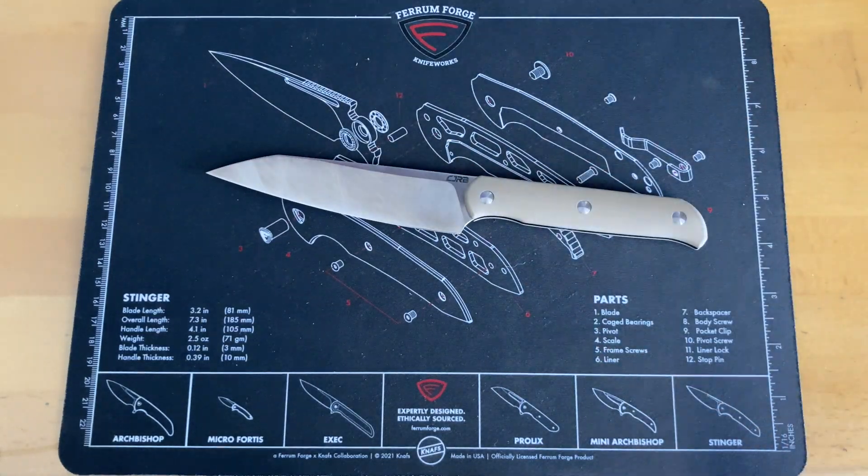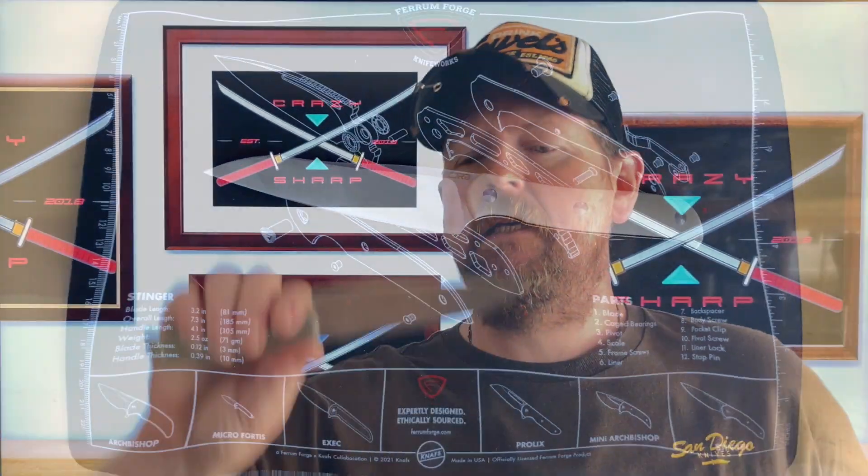Final thoughts: this is a fun fixed blade that kind of bridges the gap. If you're a camping guy who takes family out, it fits a dual purpose — camp tasks and cooking. It's well suited as a dual-purpose camp knife and robust enough for a lot of other stuff. This is another good design from Dylan; he's knocking it out of the park and is one of my favorites. Elliot Williamson also counted him as one of his favorites.